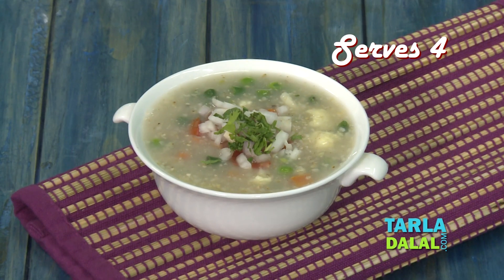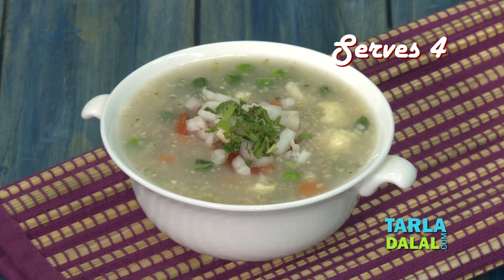Welcome to Tarla Dhalal's Kitchen. I am your nutritionist Smurga. Today, we will prepare a healthy breakfast recipe named Jawaar and Vegetable Porridge. The combination of fiber and iron-rich Jawaar along with antioxidant-rich vegetables makes this recipe a completely healthy breakfast option.